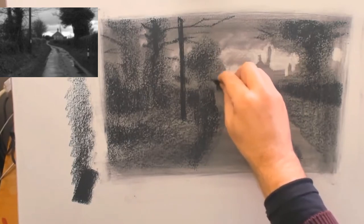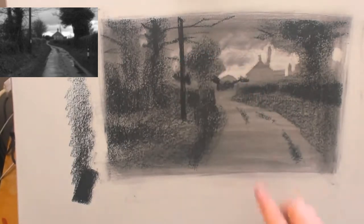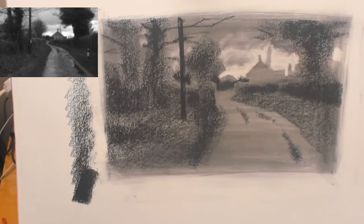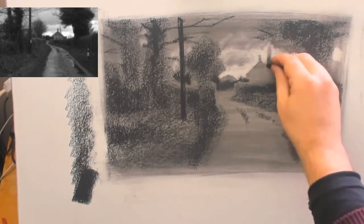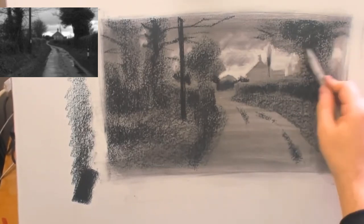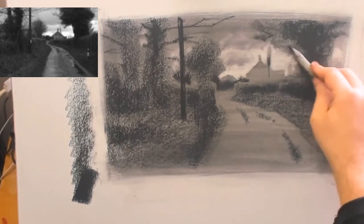What I'm doing here is cutting into the shapes with more tone, and even though I'm working within the darks it's helping to separate the forms slightly. Having established the general pattern, I can now start to use the blending stump and make things a little bit more subtle.